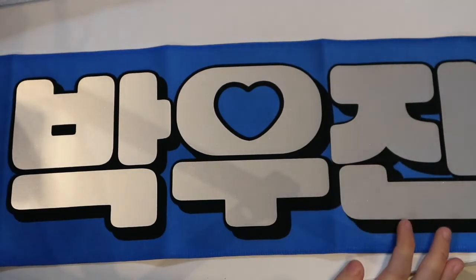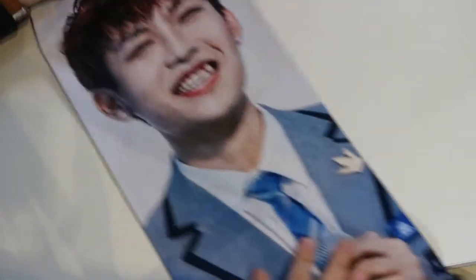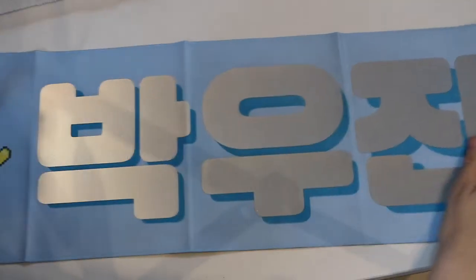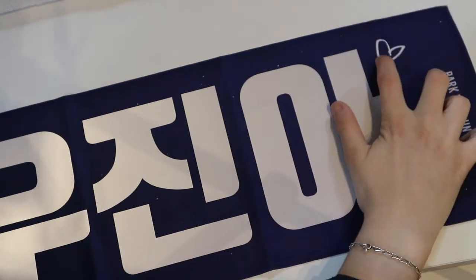Next up I have a lot of slogans. This one is from Baby Bird — it says Park Woojin and on the back it's his picture from Produce 101. I have this on my wall next to my chair. This is one of my favorite slogans because it's so cute, it's a baby Woojin. Then I have a bunch of other slogans. This one is from a fansite called Happy Place — it has two yellow hearts on the sides and says Park Woojin. On the back it's Police Woojin.